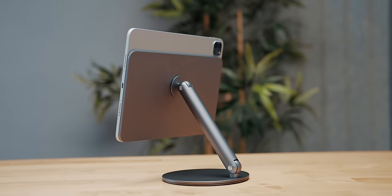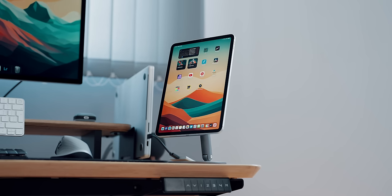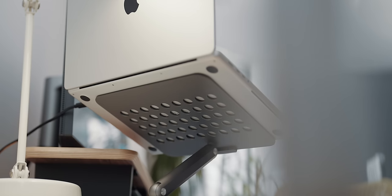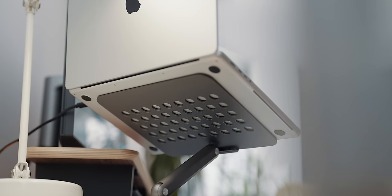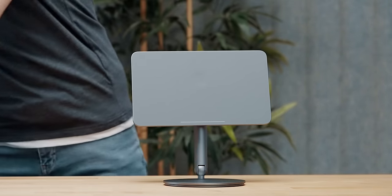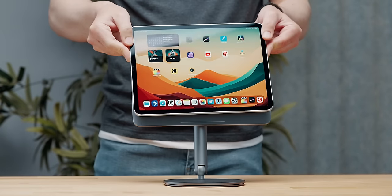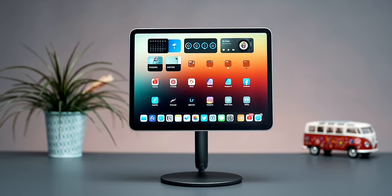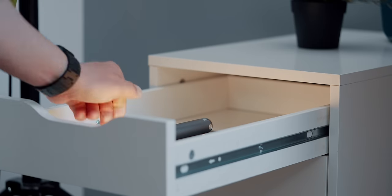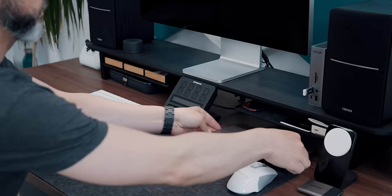The next accessory is the Benx Infinity Pro Magnetic iPad Stand. In my Mac accessories video I showed the laptop alternative, but the iPad stand is way better as it snaps and holds the iPad in place thanks to a range of built-in magnets. This is a great iPad desk accessory since it collapses into a very compact form that you can stow away in a drawer or under the desk shelf.